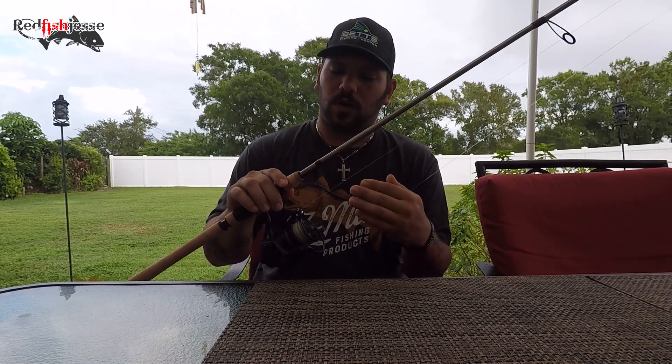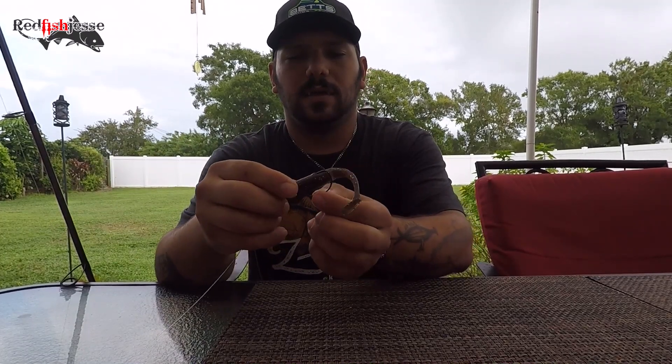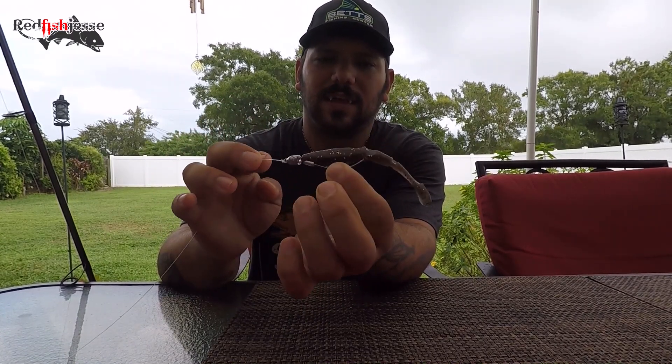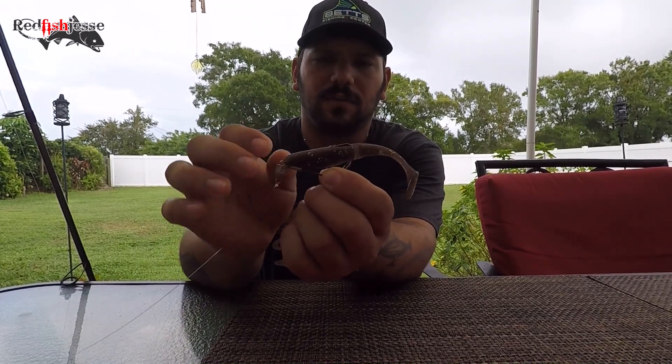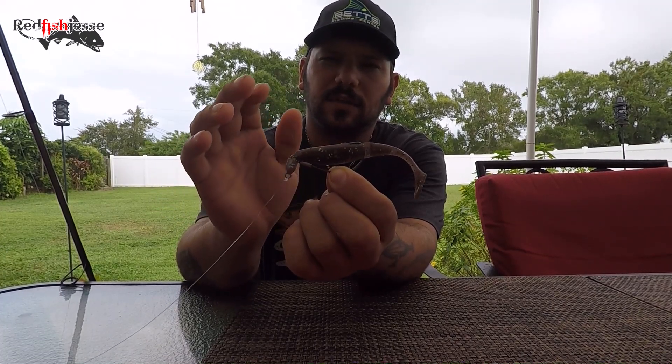Hey guys, thanks so much for watching. At the end of my videos I usually go over the tackle I use for the trip. My go-to inshore reel: Penn Conflict 2 2500, 10 pound Spiderwire Ultracast braid, down to my favorite inshore bait — the Z-Man paddler with a snake locks hook. This is a 1/8 ounce 3/0 snake locks in the 'Right Stuff' color. I've been waiting for this color for a long time and it has done its job — in dark, murky water, this bait shines.